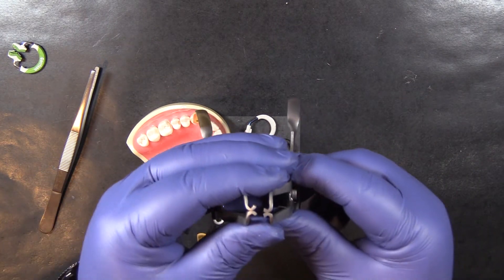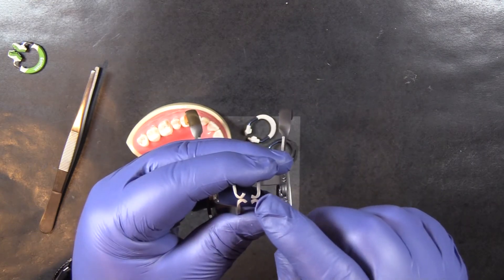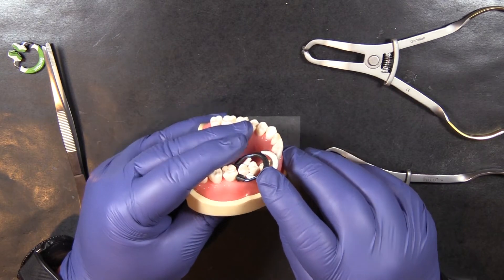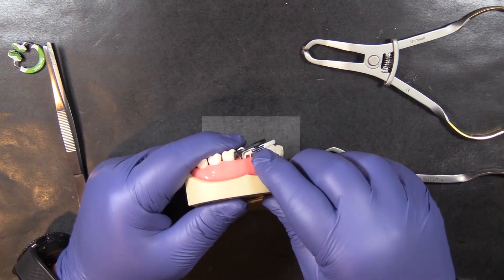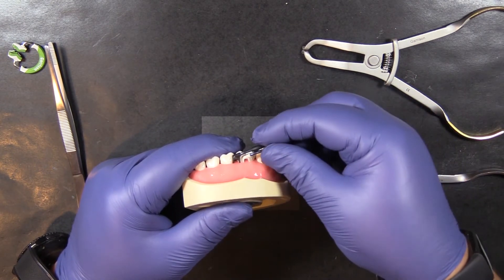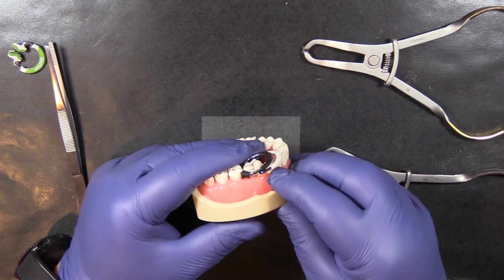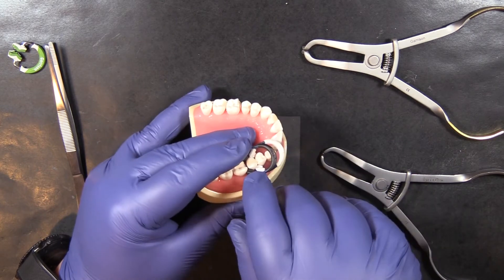I'm going to show you here why it matters. The Nitin tips are just a little bit shorter. Nitin sectional matrix rings are thinner than Garrison Composite rings and they sit very closely together when you stack them on a premolar.